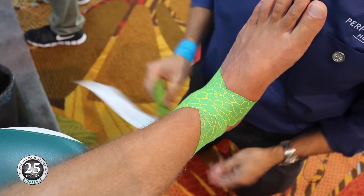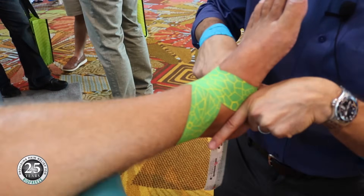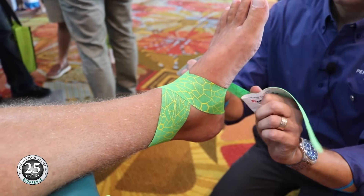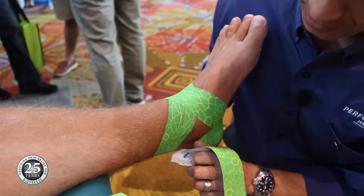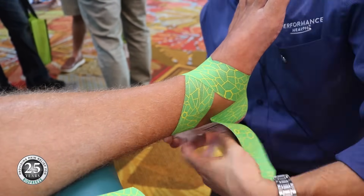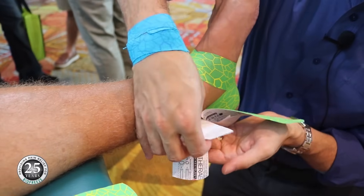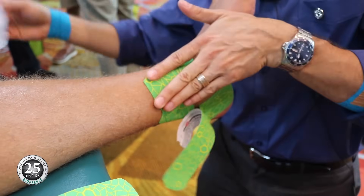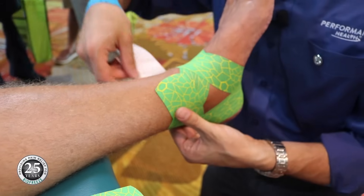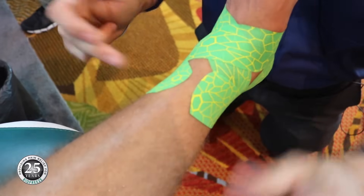With the second strip, we're going to go to the subtalar joint — the same exact vector, except now going back along the subtalar joint. Taking that tape and breaking it in the middle. It's really important that you overlap your tape so you always catch some skin. We've got that 100% stretch right behind the calcaneus, and then paper-off tension the rest of the way so we don't create any compressive load on the Achilles. Same thing — 100% stretch — and then paper off again, making sure we overlap onto the skin each time.